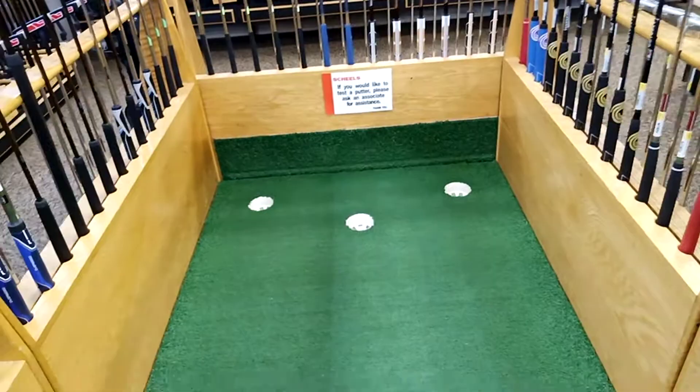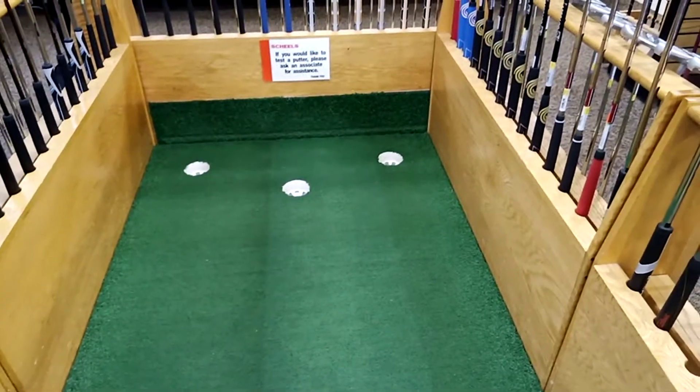Yay, it went in the hole! Watch the golf ball.